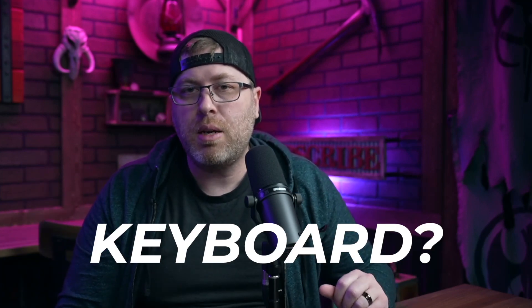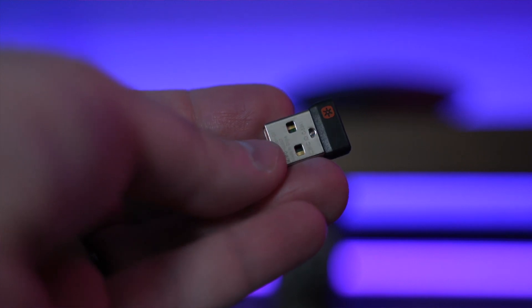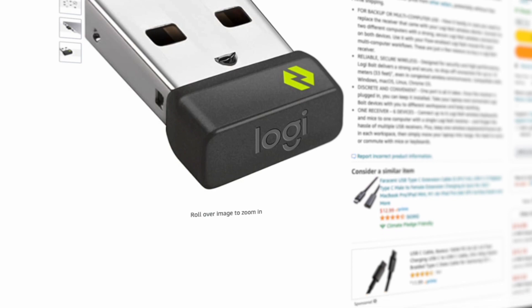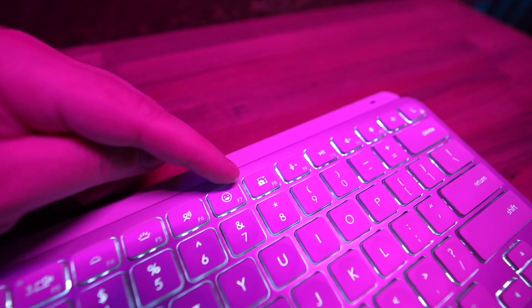Problem number two is the Unifying receiver. Can you use a Unifying receiver with the MX Keys Mini keyboard? The answer is maybe — if you already have a Unifying receiver, it's probably not going to work, because the only receiver that works with the MX Keys Mini is the newer Logi Bolt receiver, which does not come with the keyboard. So if you want that instead of Bluetooth, you'll have to go out and buy a receiver — just make sure it's the Bolt version.